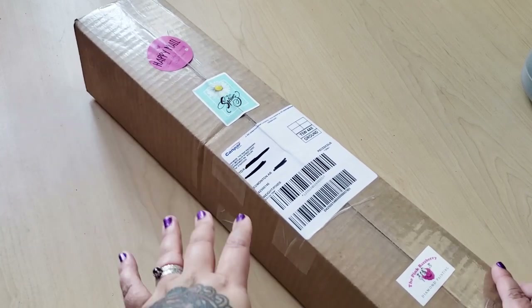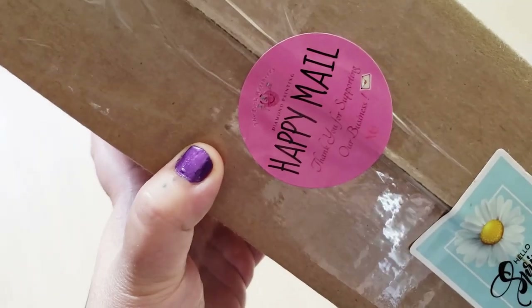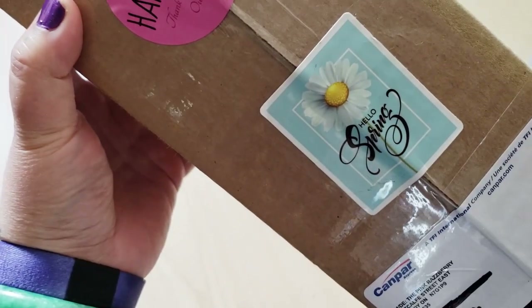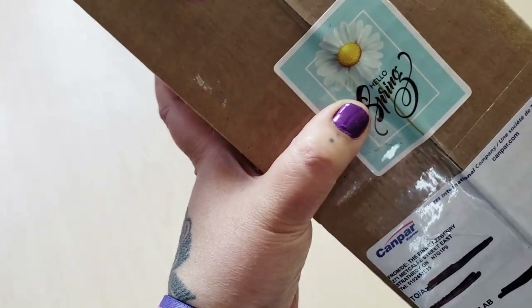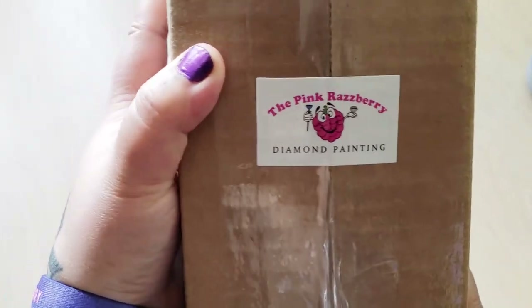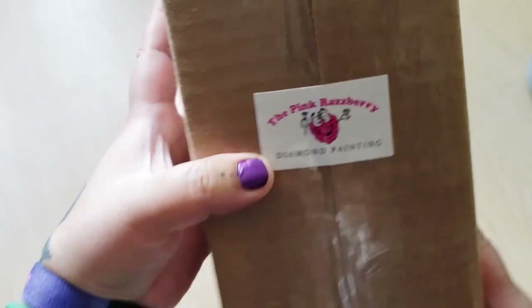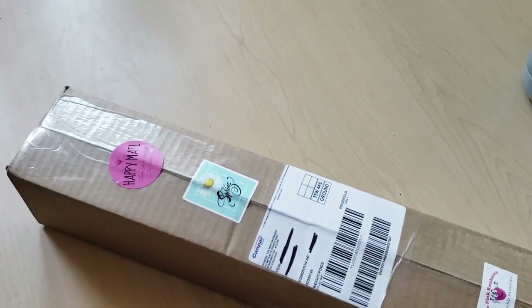So this is the box that it arrived in. First we have a little Happy Mail sticker — 'Thank you for supporting our business.' Hello spring! Is it spring? Yes, it is spring. It feels like summer sometimes. And then this is the store where I ordered the diamond painting from: The Pink Raspberry. So let's open this up.